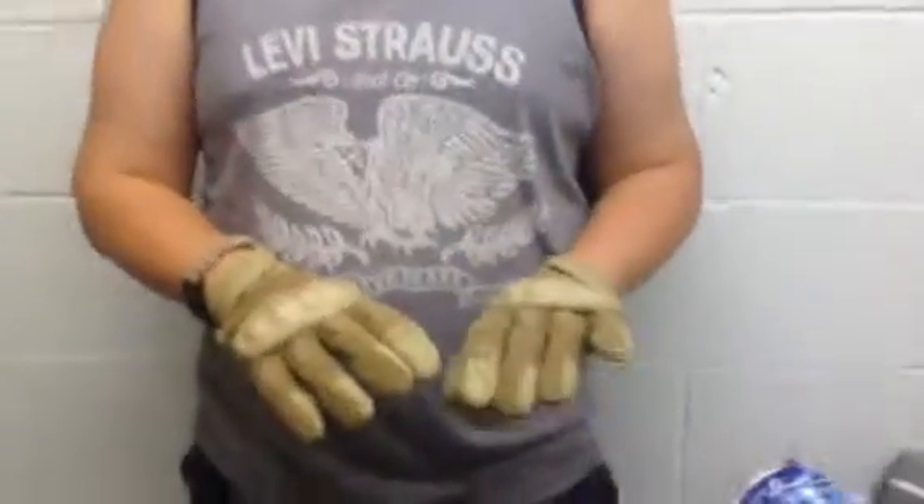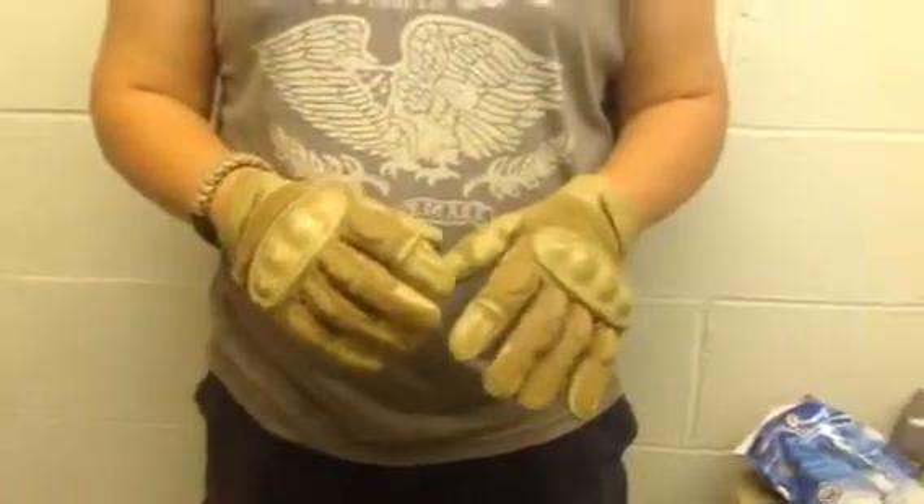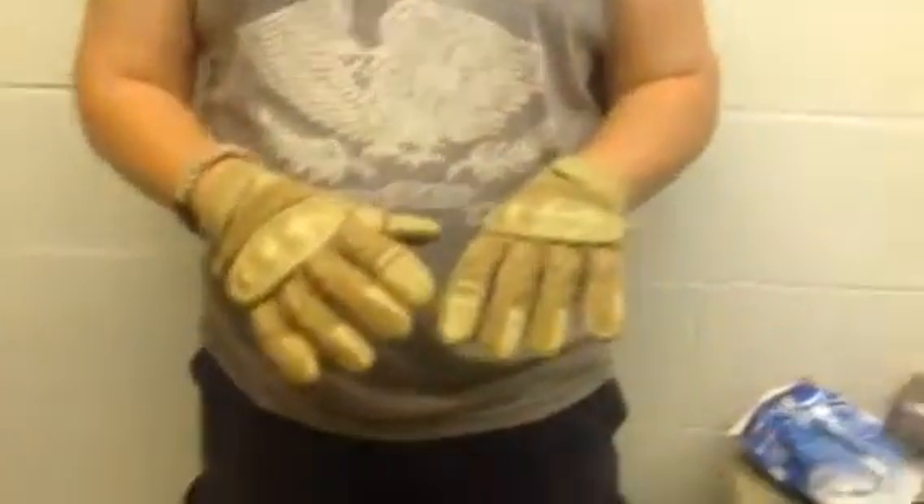Hey guys, First Edge and Forbes here, got a review of my hard knuckle gloves — pretty nice gloves, I like them. I traded these for my Woodland Mechanics gloves, and I don't know if that was a good trade or not, honestly.